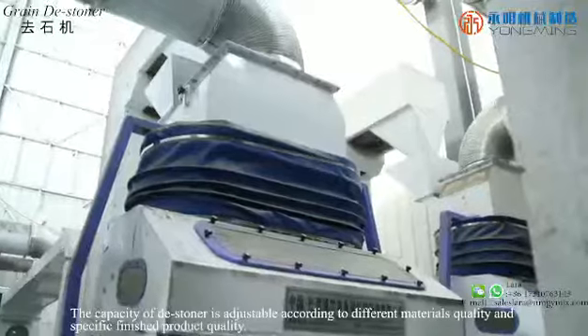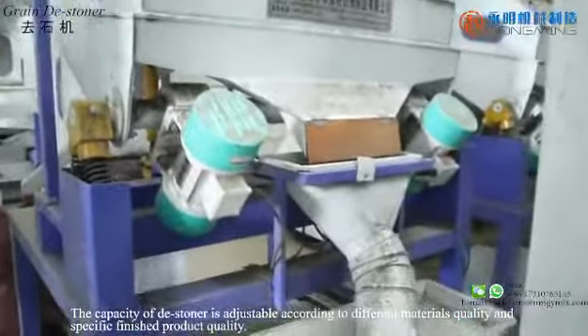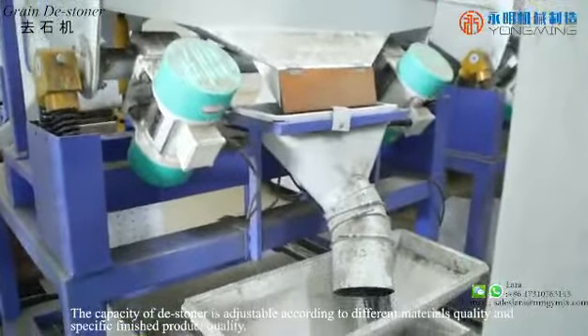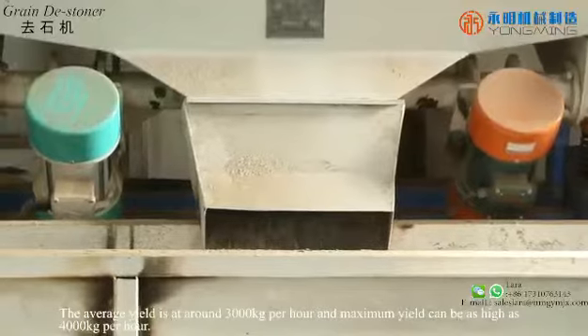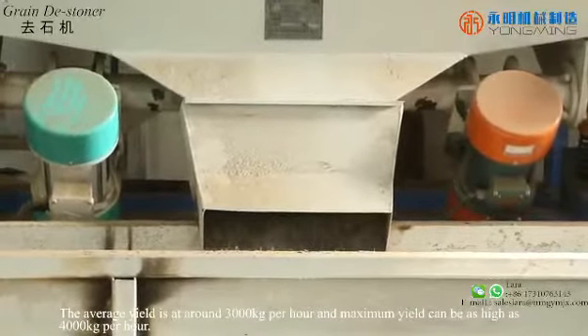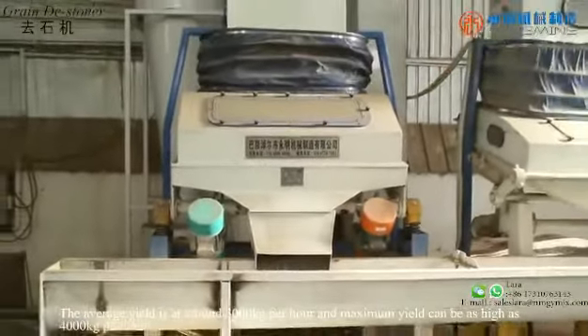The capacity of this destoner is adjustable according to the different materials quality and specific finished product quality. The average yield is at around 3,000 kg per hour and the maximum yield can be as high as 4,000 kg per hour.